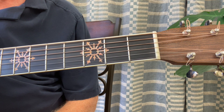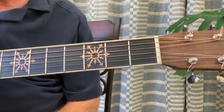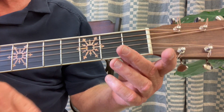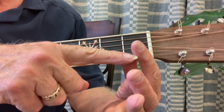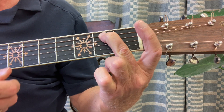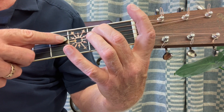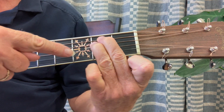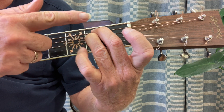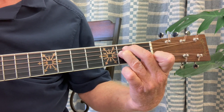This is the E minor chord. You've already had the E minor chord in lesson number six for the E minor chord exercise, but let's go through it one more time. You're going to strum all six strings with the pick. Put your second finger on the fifth string, second fret. Then put your third finger on the fourth string, second fret. They're right next to each other, so you'll have to move the second finger to the left a little bit to make room for the third finger.